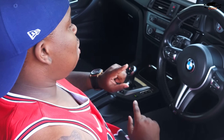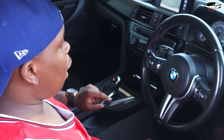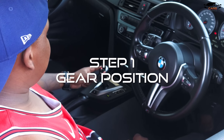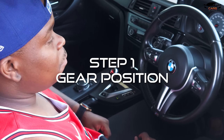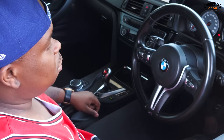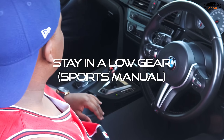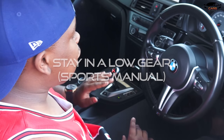So let's get into how we begin to drift this car. The car is already on. What I need to do is of course put it into drive mode, make sure that your handbrake is still up and your foot is on the brakes as well, so the car doesn't launch itself forward.